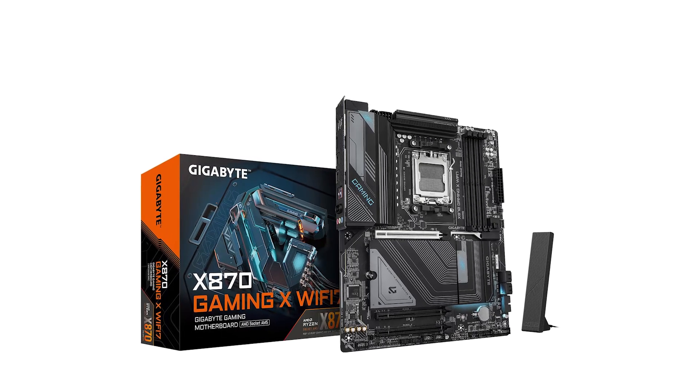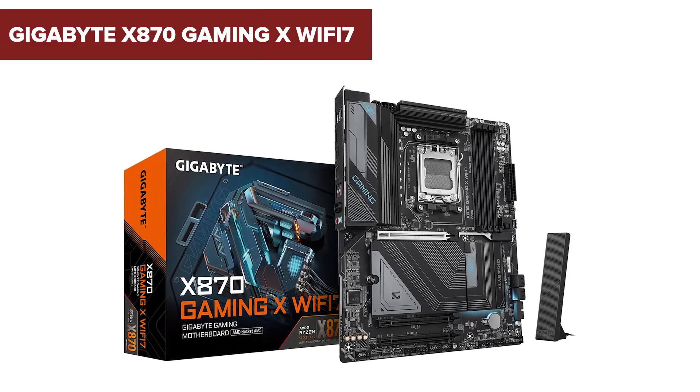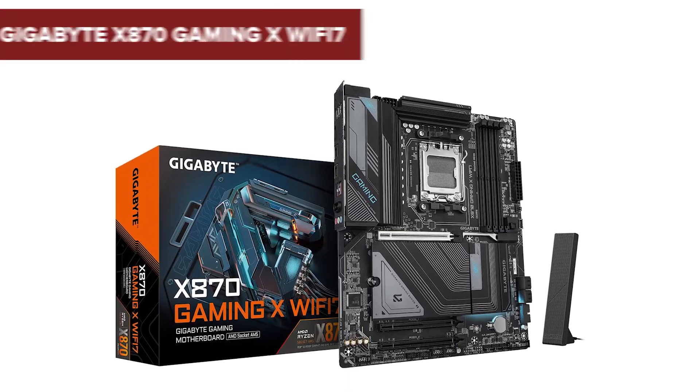Before you hit that purchase button, there are a few surprising downsides to the Gigabyte X870 Gaming X that you might want to consider. Stick around to find out more.